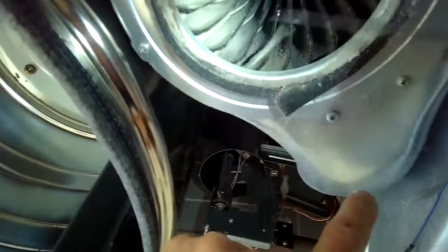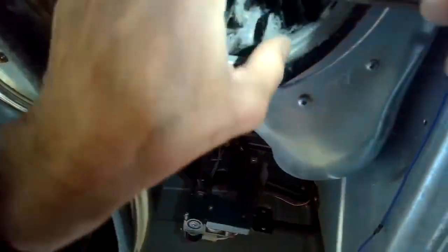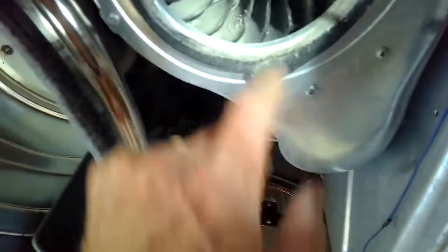So if you have a rumbling Electrolux, this is almost for sure what's happening — I've done this on about five or six and it's been the exact same scenario. I have a feeling this won't reoccur for maybe another five or six years; I think it's just an accumulation over time.